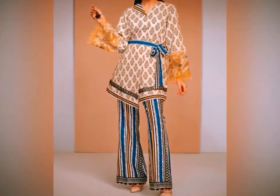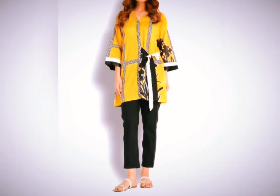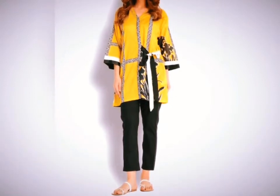Hello everyone, welcome back to my YouTube channel. In this video I will share some designs for casual dresses, where you can make printed fabric as a long dress or printed dress. These are the dresses I have added.